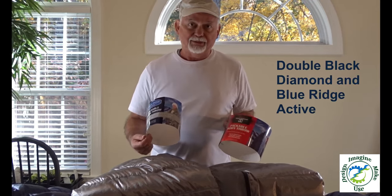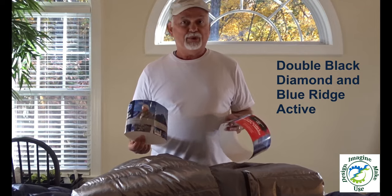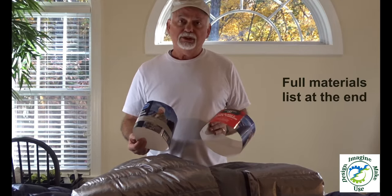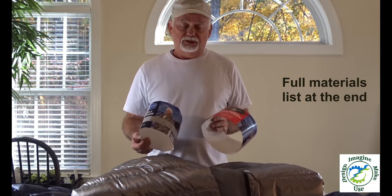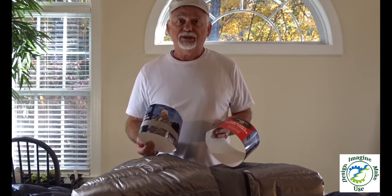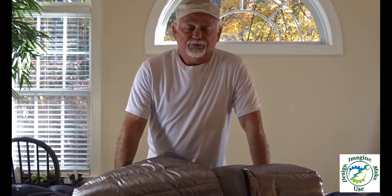I used Double Black Diamond and Blue Ridge Active — I think they're the same bag, probably come off the same Chinese assembly line. Both are one pound, 60 by 70 inches, seem to be the same fabric, and the down on both was listed at 700 fill power, which is pretty good.